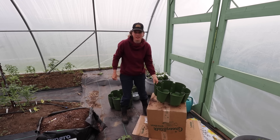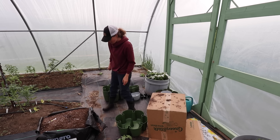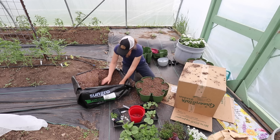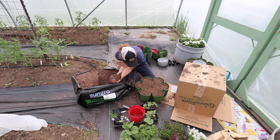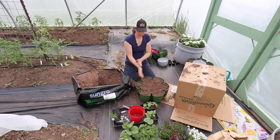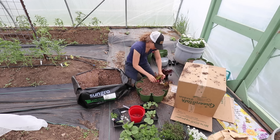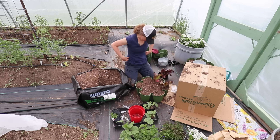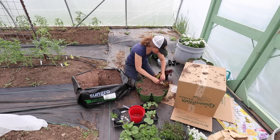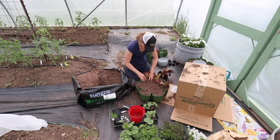I'm actually going to do this down on the ground because I have to bend down to it and it's going to hurt my back. Now what do we want to do in this one? I think I'm going to do lettuce. I just think this is so cool that you can grow this much food in such a small space. I love it.